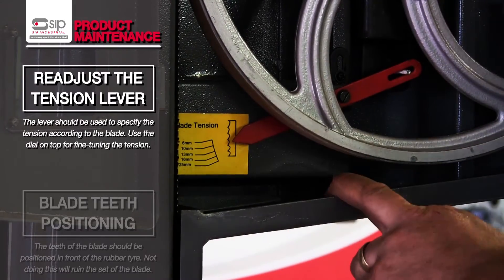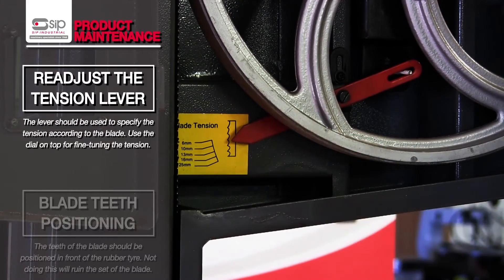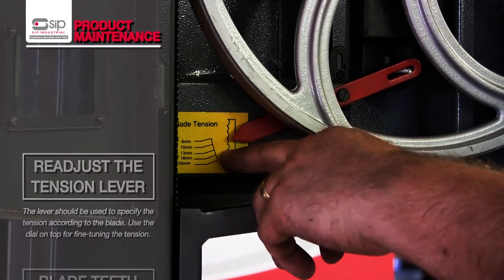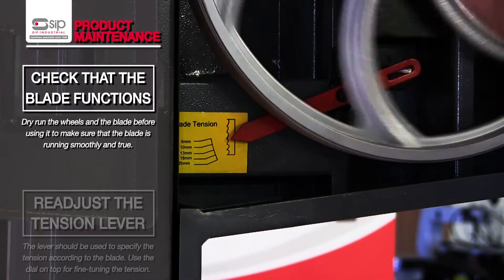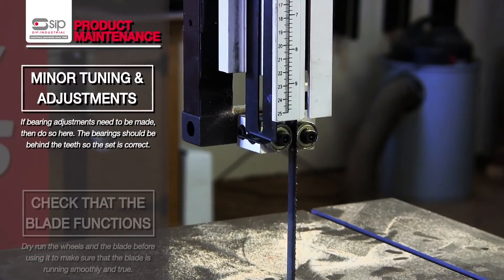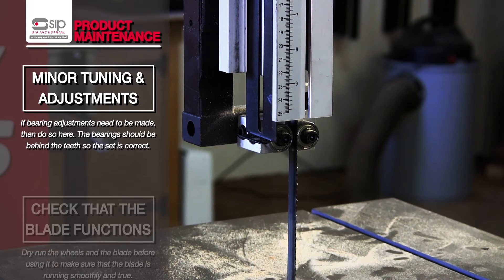That will adjust, and then we can just fine-tune the tensioning using the top wheel to suit the blade we've got. In this occasion it's a half inch, so we're setting it to approximately a 13mm setting. We can then dry run the wheels by hand, just to make sure that it's running true. If minor adjustments need to be made to the bearings, undertake those, ensuring that the bearings are behind the teeth so that it doesn't take the set out of the teeth.